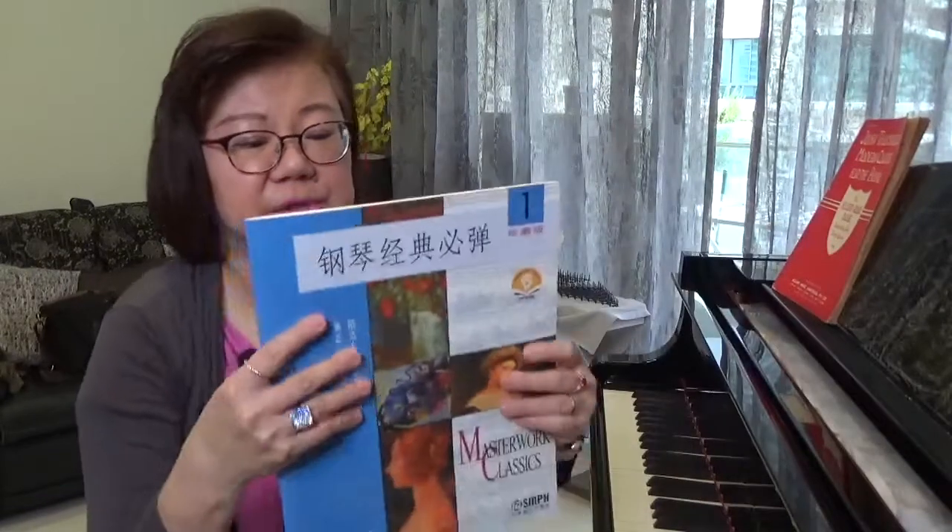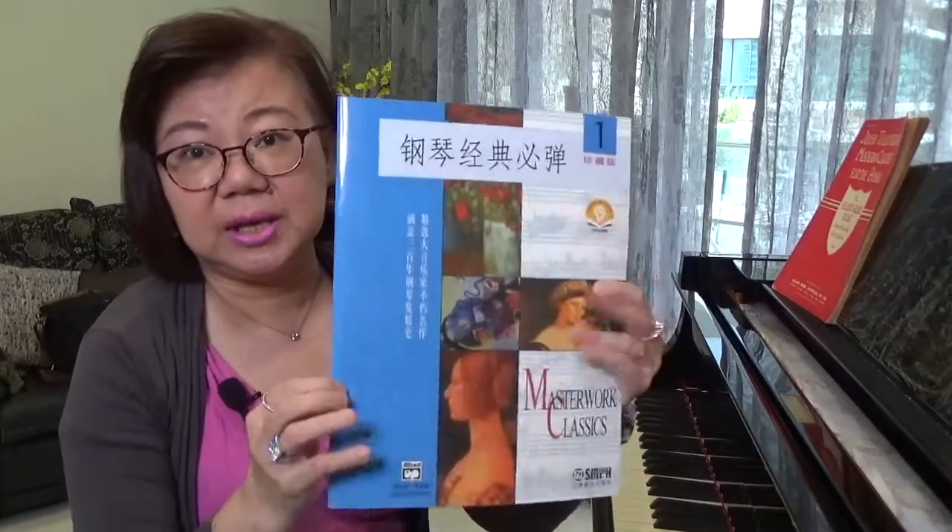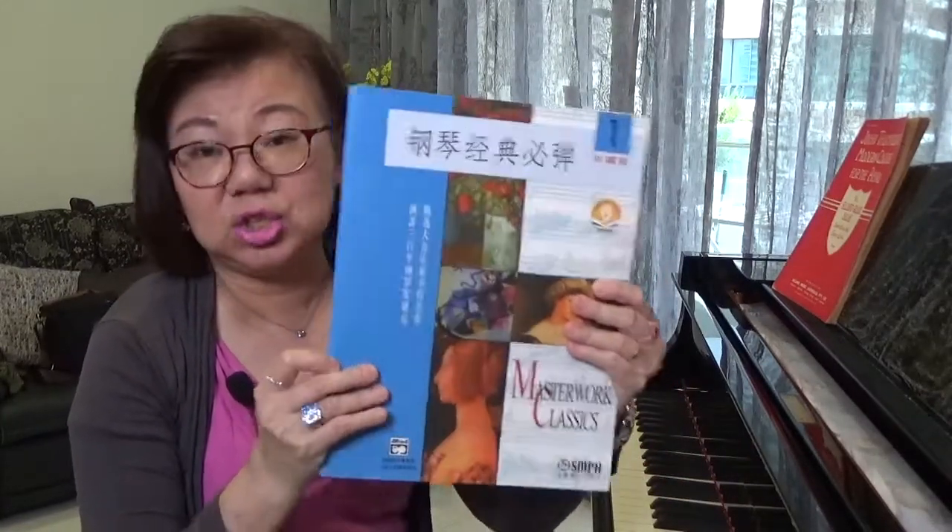Moving up the different tiers, I like to use the Masterwork Classics as a supplementary material. This edition that I have is a Chinese edition.